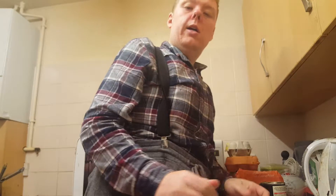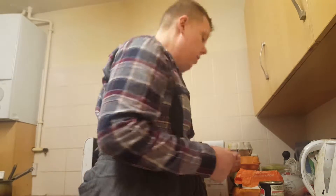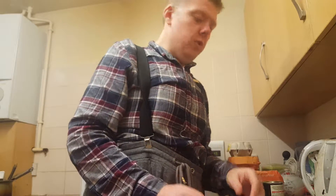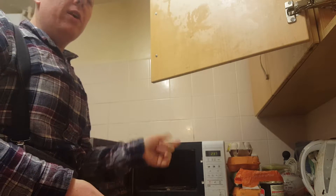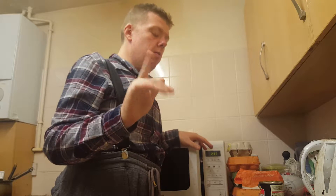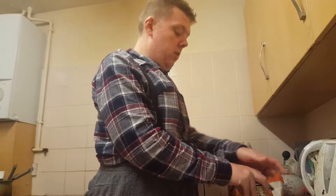Alright, hi guys and girls, welcome back to my YouTube channel. So this is day 341 - a 341-day video log. I'm at around 86 or 87 now - I'll put the exact number in the description below.